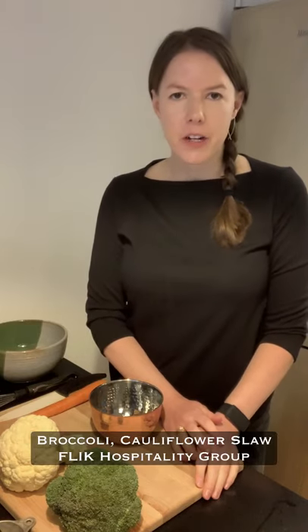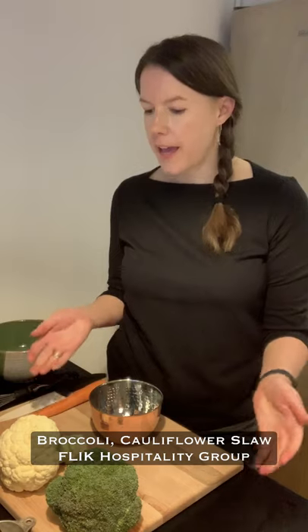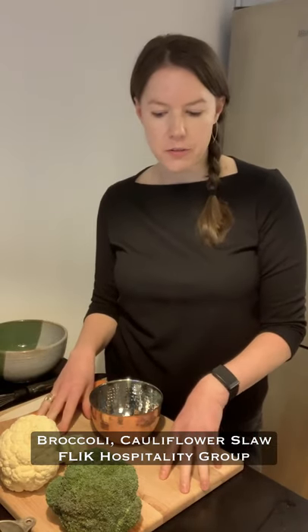Hey, I'm Allison, a registered dietitian with Flick Hospitality Group, and today I'm going to show you how to make a broccoli slaw that includes the stems of the broccoli, the stems of the cauliflower, and some carrot, as well as a really great homemade dressing. This is a super simple recipe that's nice to have as a side for a cookout or to put on top of a salad. It's a good way to use up produce in the fridge and help prevent food waste because we're going to use the stems.